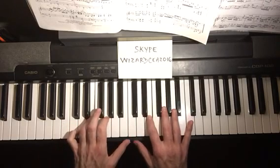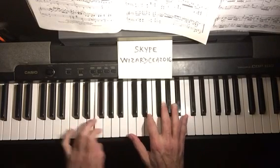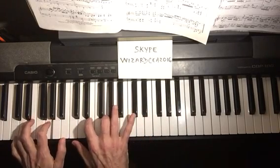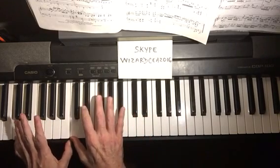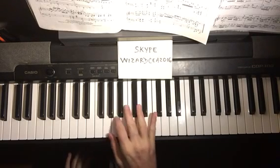Again, we're crossing in different places. Let's do one more scale and arpeggio — these have the same fingerings but with different notes.